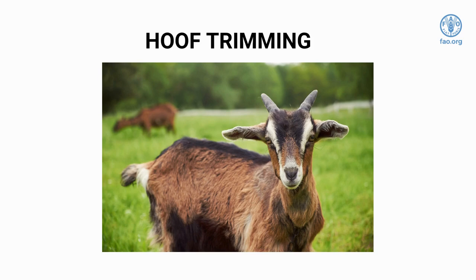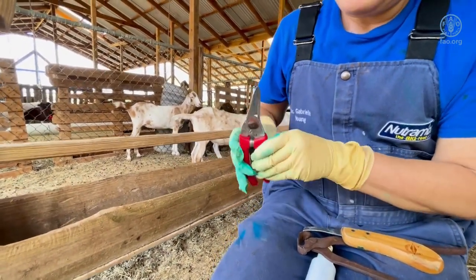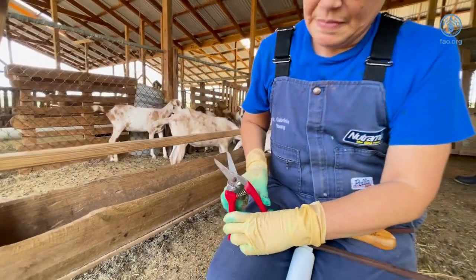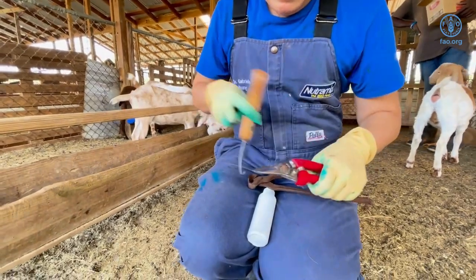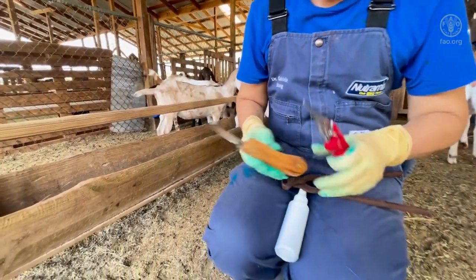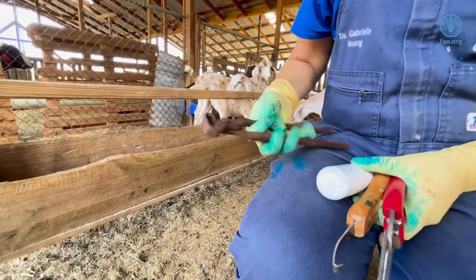Sheep and goats may need to have their hooves or feet trimmed when there's excessive growth of the horn. The basic instruments used for hoof trimming include a hoof trimmer. Care should be taken on the placement of the hand that holds the hoof to avoid accidents. A hoof knife and hoof nippers are used for hooves with severe overgrowth and hard hooves.